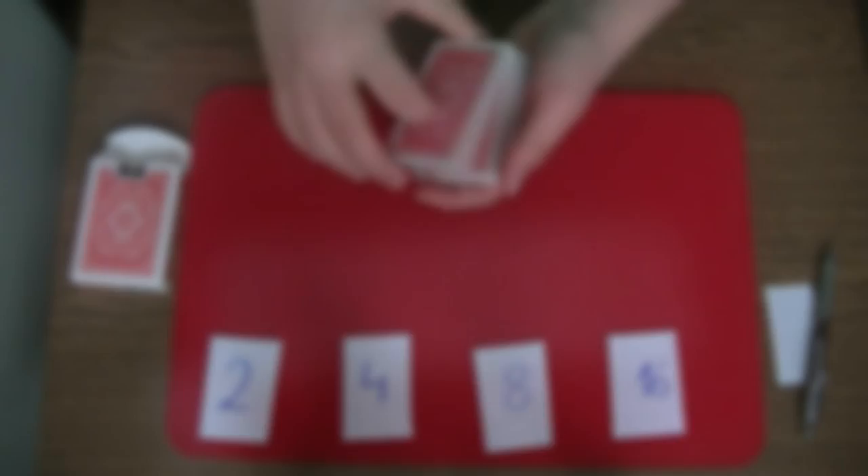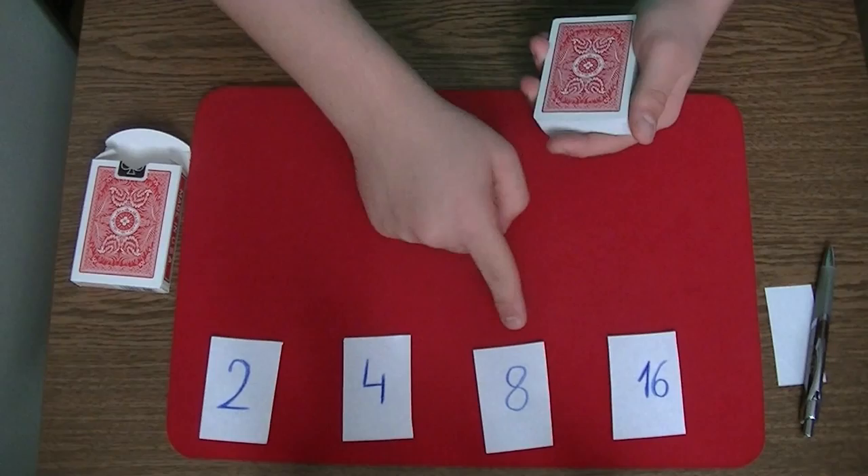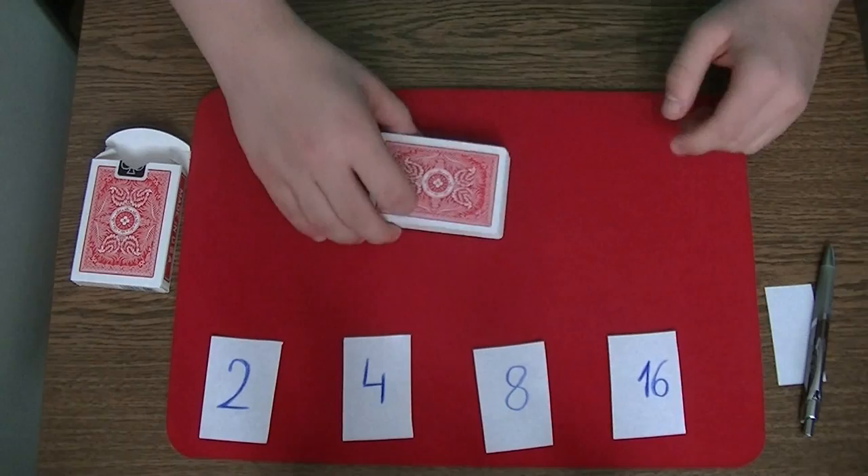So for this trick you have to memorize 4 key numbers: 2, 4, 8, and 16. Now these numbers are very easy to memorize because you only have to double the numbers. So 2 times 2 is 4, 4 times 2 is 8, and 8 times 2 is 16. So it's very easy to memorize.